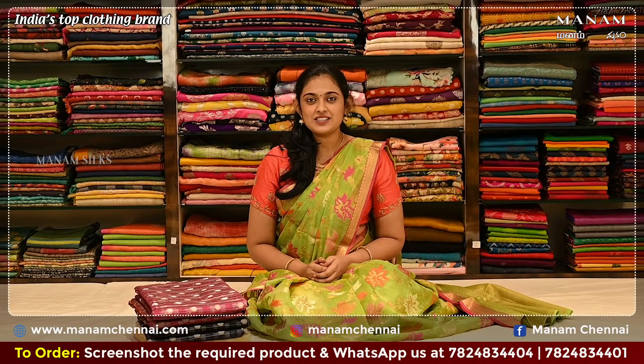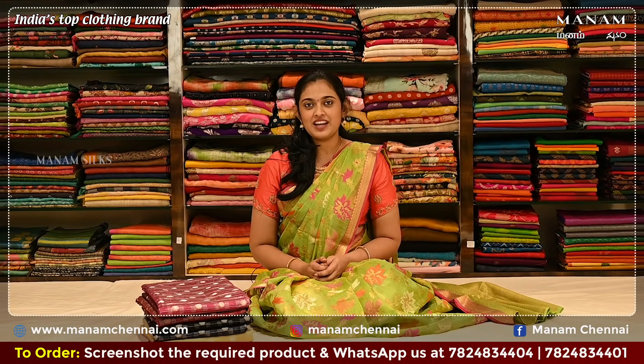Namaskaram. This is Varshita. In today's Manam Saris episode, we will be looking at the fancy tissue saris. Tissue saris are one of the most delicate fabrics — they're also lightweight and easy to carry. They have a coarse texture, but they can be suitable for all types of occasions.